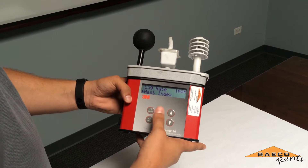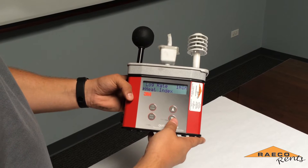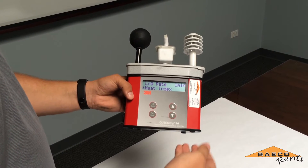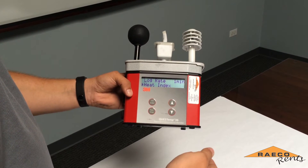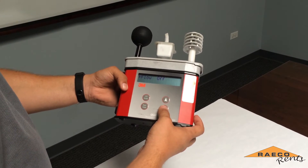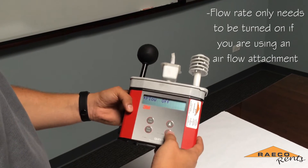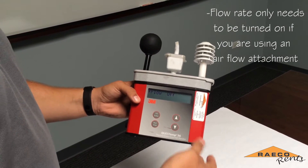Your two options are Heat Index and Humidex, both of which explain how the temperature feels — they're just calculated differently. You can also change whether flow is on or flow is off, depending on whether or not you have an airflow attachment.